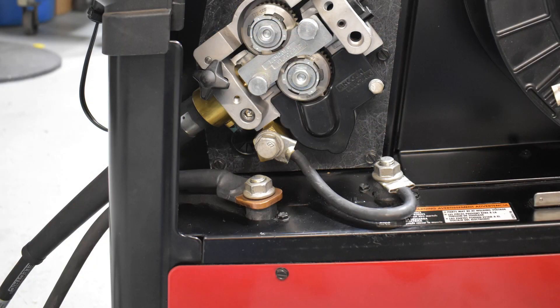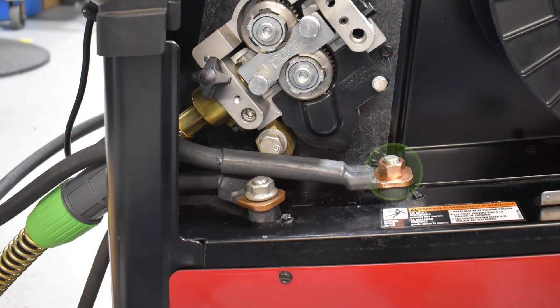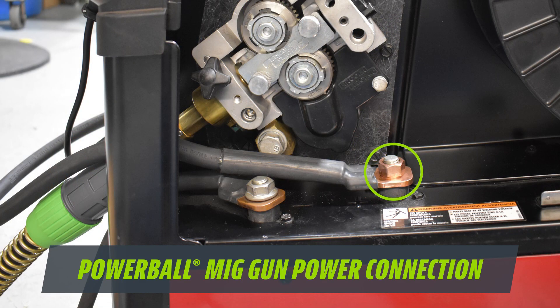Unique to the Powerball gun is this jumper cable at the rear connection. Traditional MIG gun designs draw power through the power pin connection to the wire feeder, which is not ideal as the current is negatively affected by electrical resistance and the drive roll assembly. Power pins are also typically made from brass, which is a poor electrical conductor when compared to copper. With the jumper cable, current is drawn straight from the feeder power terminal through an all-copper current connection, boosting conductivity and providing smoother arc starts that welders can hear and feel.